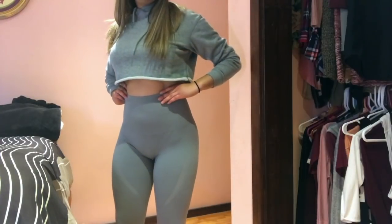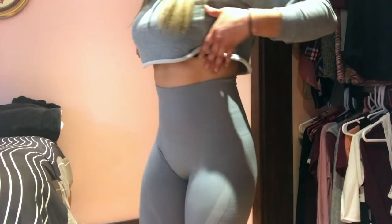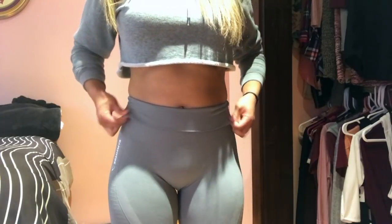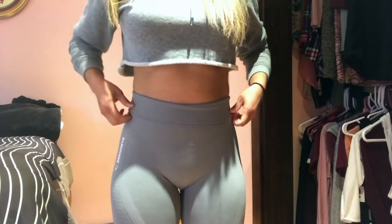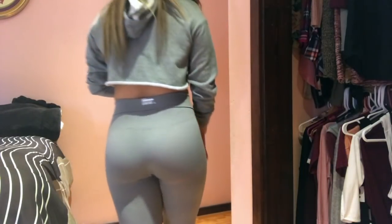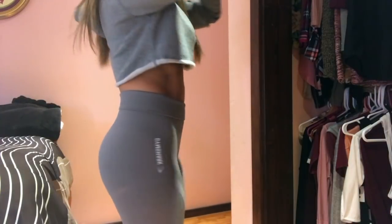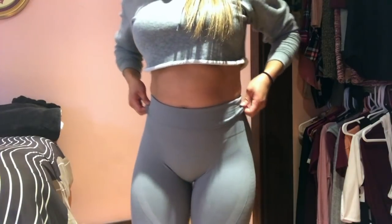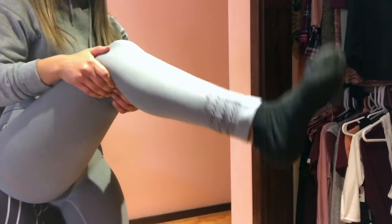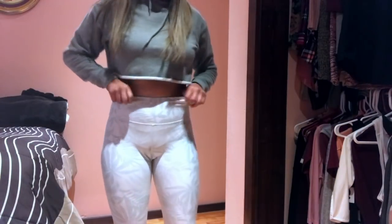Moving on to my seamless pair of leggings from Gymshark. I really like how these are high-waisted — it also kind of hides my stomach rolls and feels really comfortable. The material is really thick, however these are really see-through and they're not squat-proof, so I don't recommend wearing these on leg day or outside, because once the sun hits them they show everything.